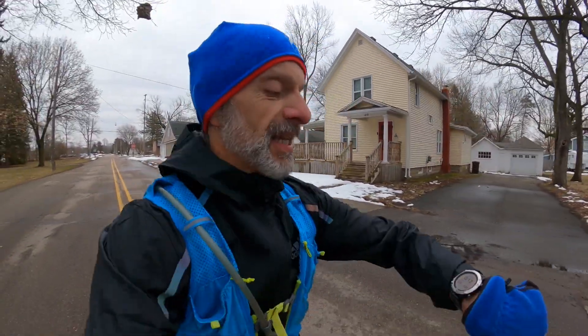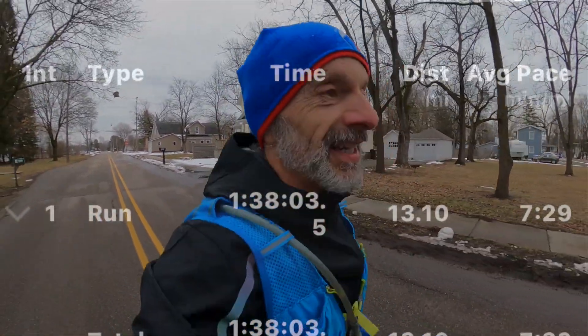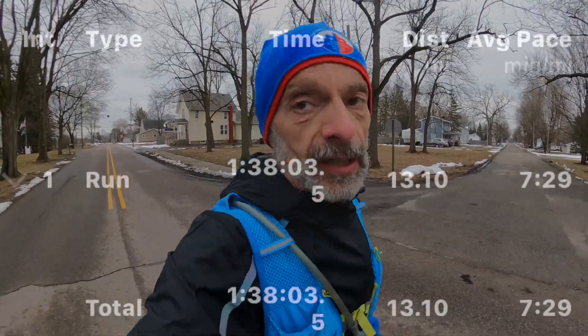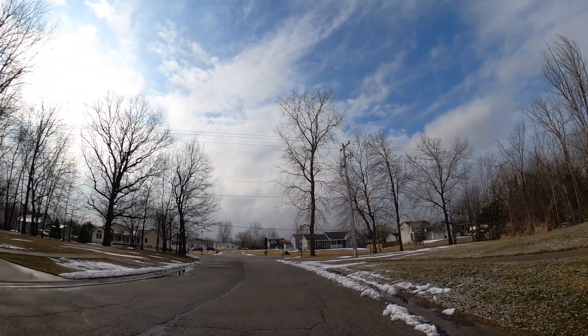The time trial is complete, I'm now in my cool down. I was hoping for 7:30 — I haven't really been keeping that close attention to it, just trying to find a comfortable place. I'll be anxious to get back and see how it turned out. I had just a ton of fun out there running that half marathon time trial.